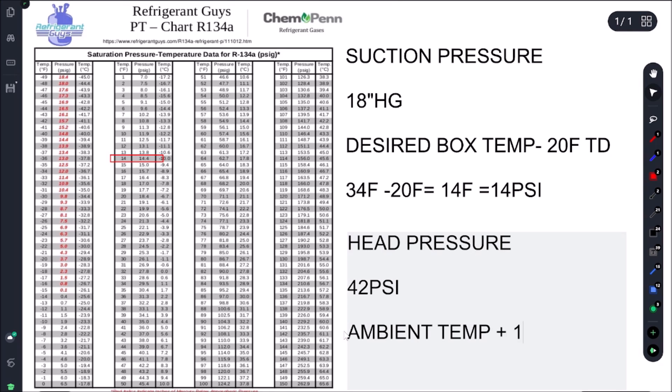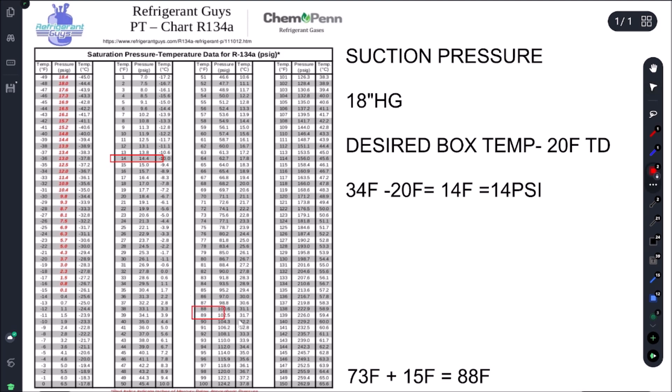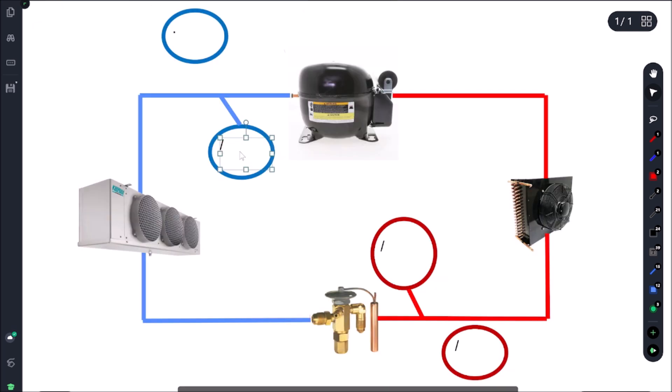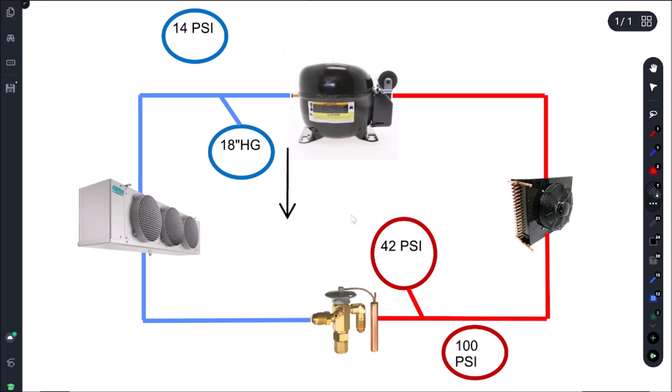In this case we have 73°F ambient, add 15, and that gives us 88°F. On the PT chart, 88°F equals 100 psi. So we're looking for 14 psi on suction and 100 psi on the head. We're getting 18 inches of mercury on suction - low - and 42 psi on the high side versus our target of 100 psi. Both suction pressure and head pressure are low.